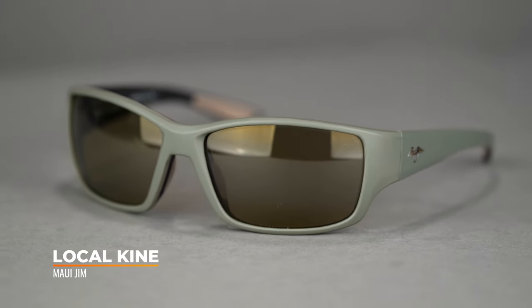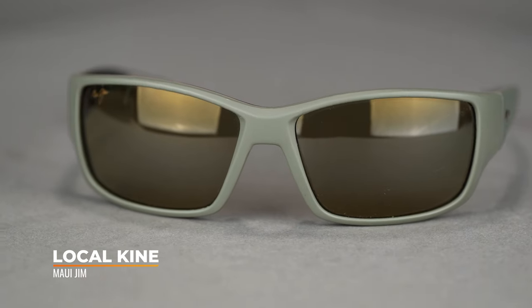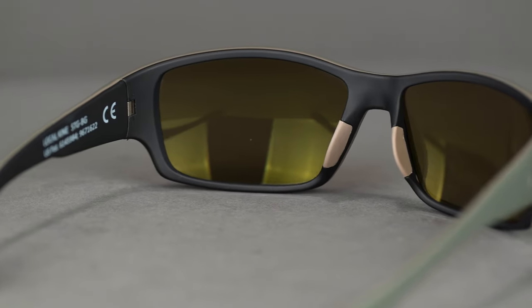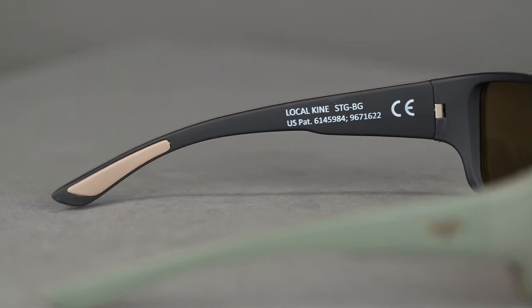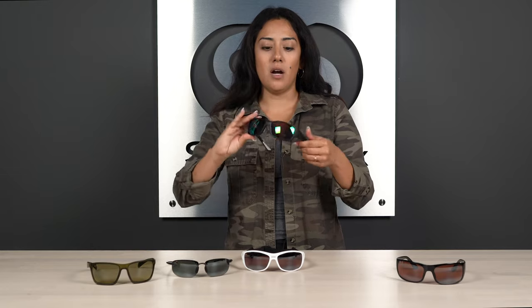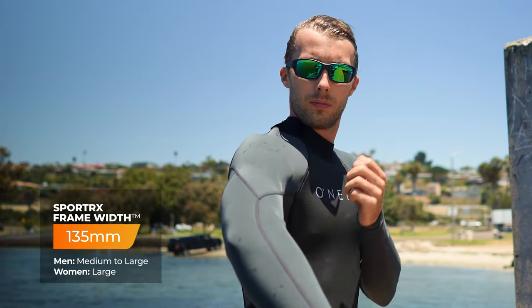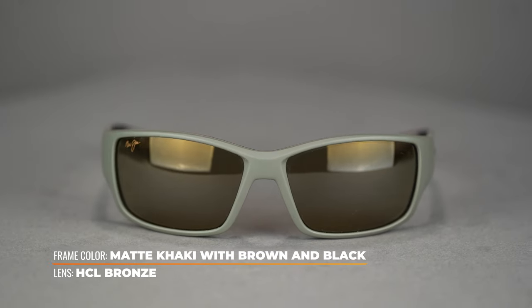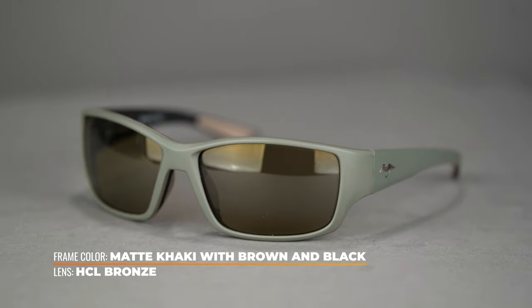Onto this frame — this is the Maui Jim Local Kine. I like it with its casual wrap style, which is very popular. This one is great for water sports with the rubber nose pads and rubber temple tips. I really like the thick temple on this frame — when you're out during open water sports, it's going to help cut harsh glare coming in at weird angles. This one measures at an SFW of 135, which is a men's medium to large and women's large to extra large. Do keep in mind that this frame material is pretty adjustable — we can adjust it about five millimeters higher or lower than that.